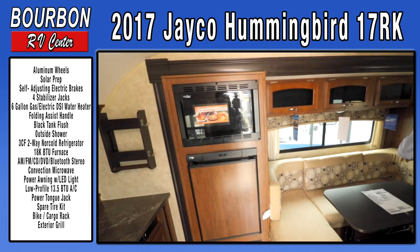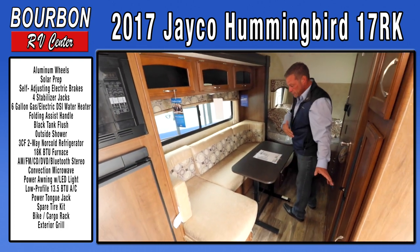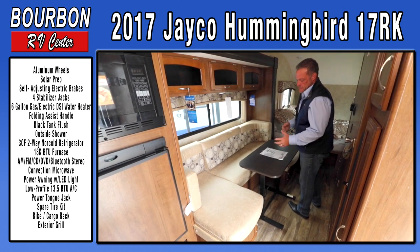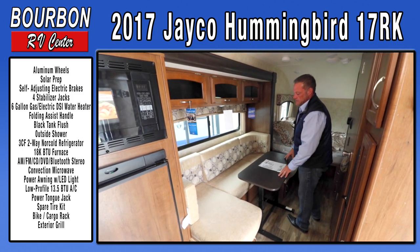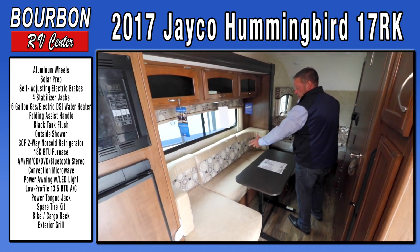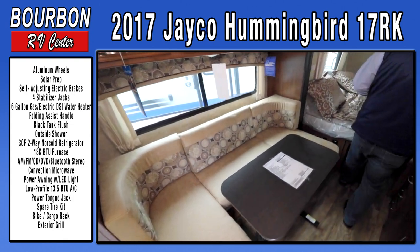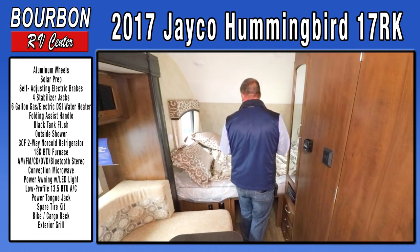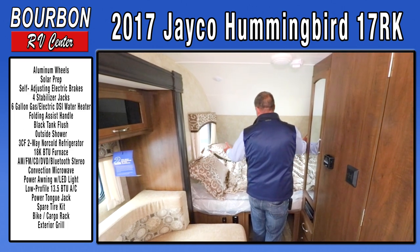There's a nice large dinette area where three or four people can sit. It has a removable table that can also be carried outside — so in addition to the picnic table, you get a foldable removable table you can set a television on or use as extra counter space outside. This area also converts into a sleeping space over six feet long, and there's a full queen-size bed with nice opening windows for cross ventilation.